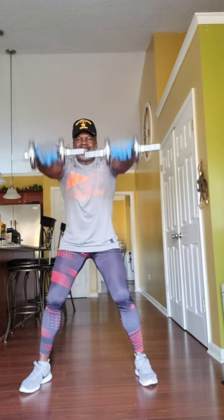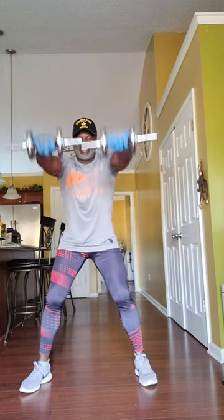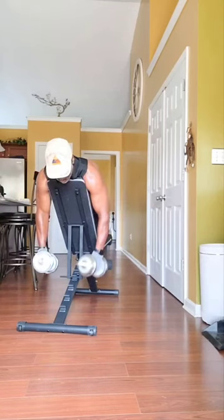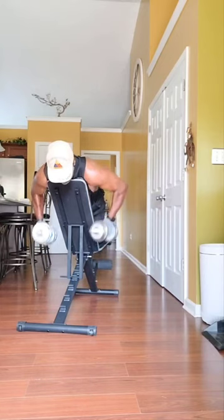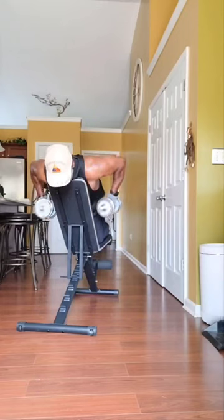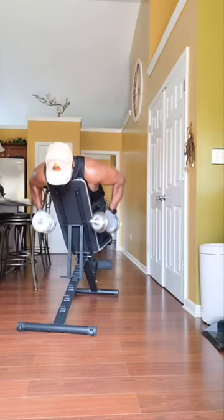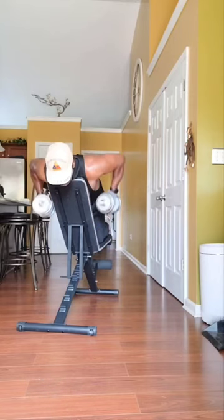You got to look better. Three sets of ten, working these deltoids, getting these deltoids nice and round. Make sure the weight is light enough — we're working on tone, getting them shaped up, toned up, and strengthened up. The weight must be light enough to do three sets of ten.